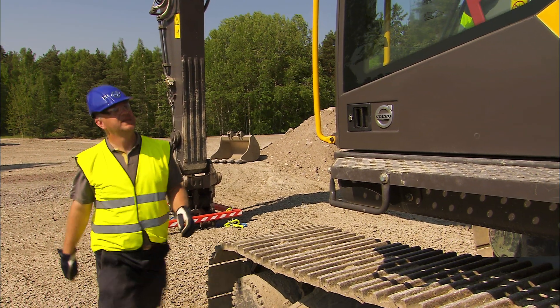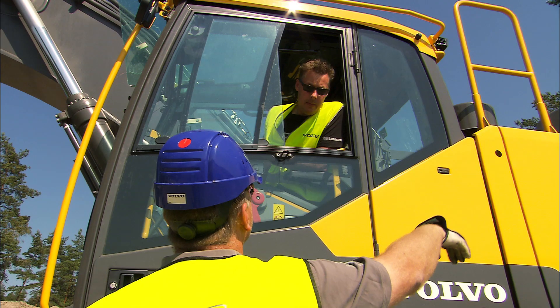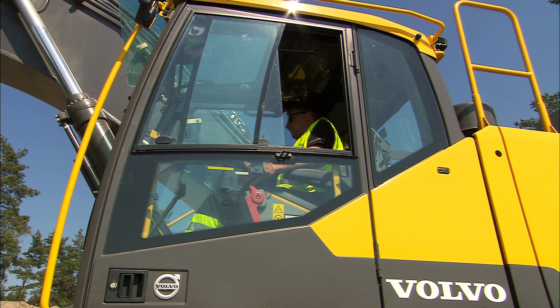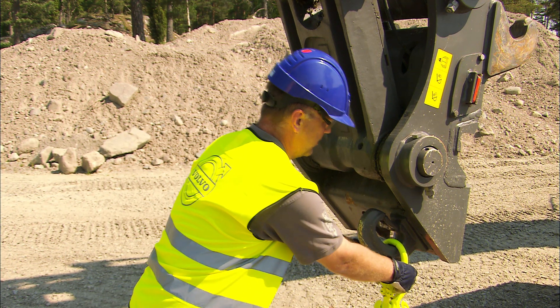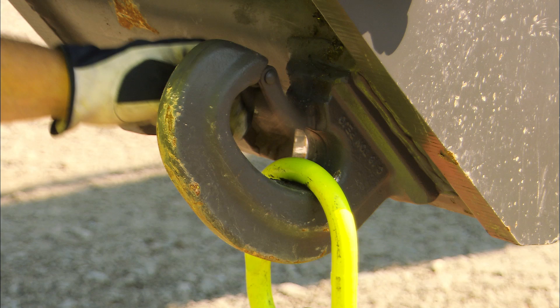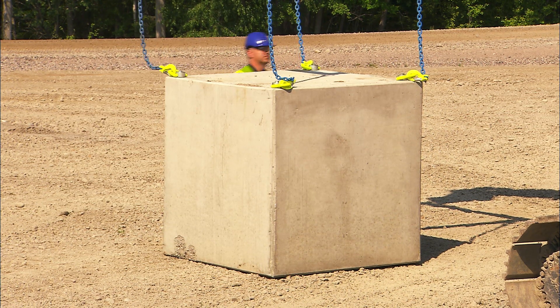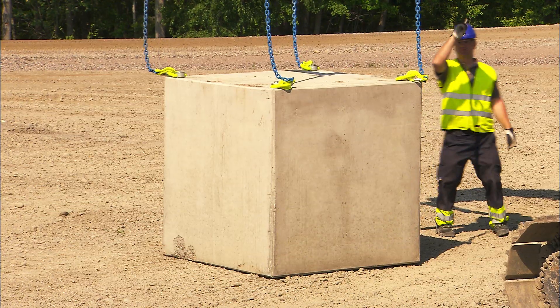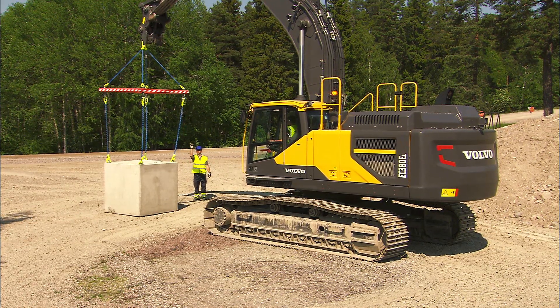It's essential that the people outside the cab know what to do and that you have a clear understanding of what is happening. Use the lifting hook on the quick fit to make sure that the locking device in the hook closes to secure the lifting chain. Check that your colleague outside the cab is doing the job correctly. The lifting procedure should only be started when you get a signal.